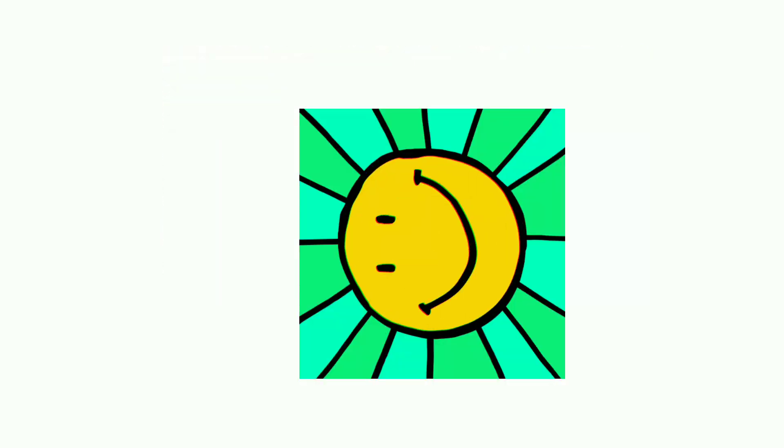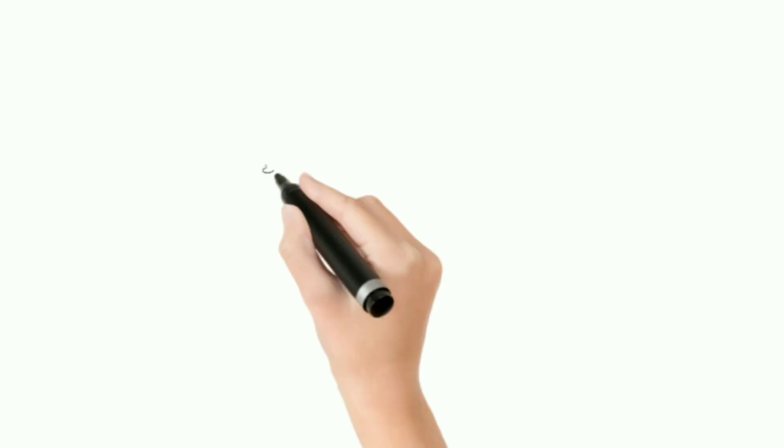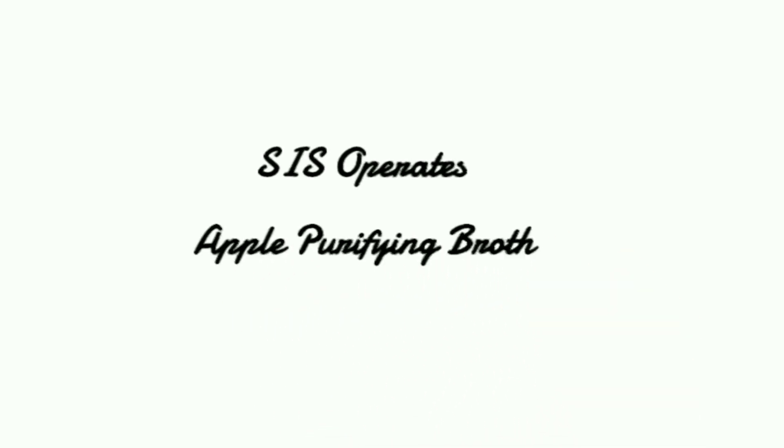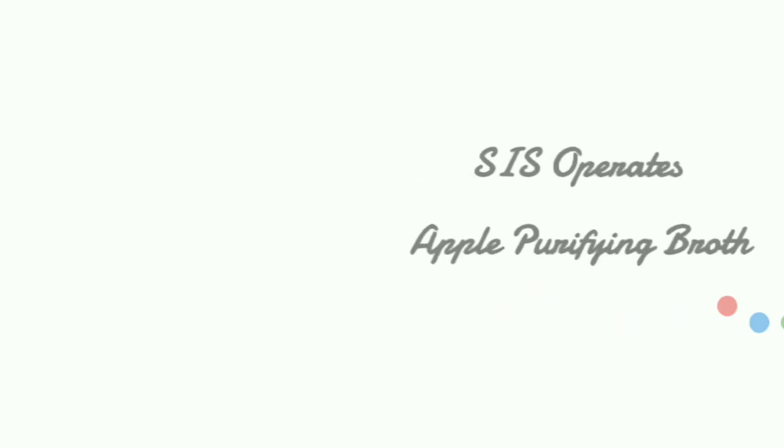Today I have brought a very interesting mnemonic for you. Let's see it — 'SIS operates apple purifying broth.' Easy, isn't it? But it can help you remember all seven unpaired dural venous sinuses at once.